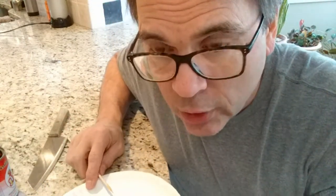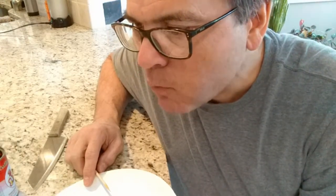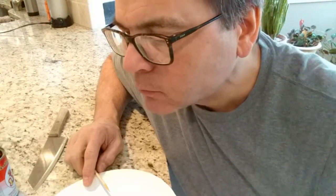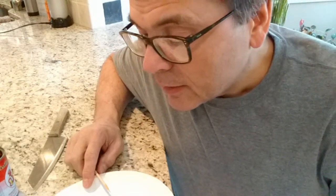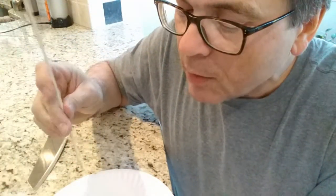As usual, it has an unpleasant odor. A lot chewier than I expected — pretty tough. Good chili flavor and it's sweet. You can't detect the bones, you can't detect any scales. Not bad at all, other than it is chewy.